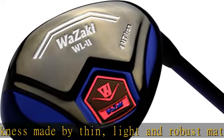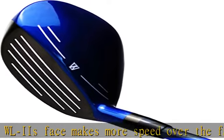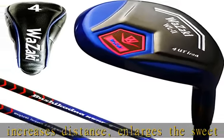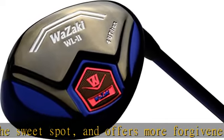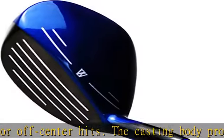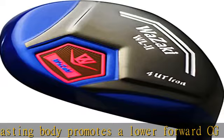There are three flexes available: regular and stiff. Standard lengths for irons 2 through 9, PW, and SW are 40.5, 40, 39.5, 39, 38.5, 38, 37.5, 37, 36.5, and 36.25 inches. The plus half-inch length options are 41, 40.5, 40, 39.5, 39, 38.5, 38, 37.5, 37, and 36.75 inches.